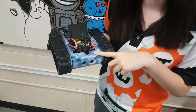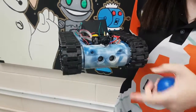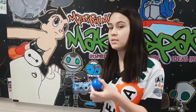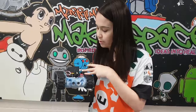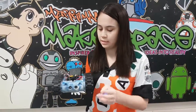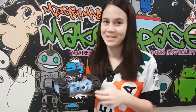The Pixy cam here uses a colour based filtering algorithm. It learns an object based on its colour, and then when the object comes into view it can detect it and relay the coordinates back to the Arduino. Using that, the tank can actually autonomously detect and track objects and follow it around by adjusting the motors to follow the coordinates from the Pixy cam.